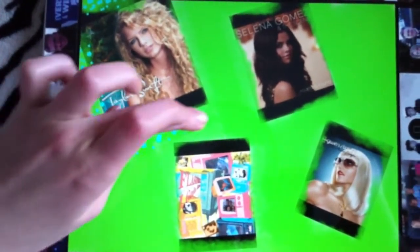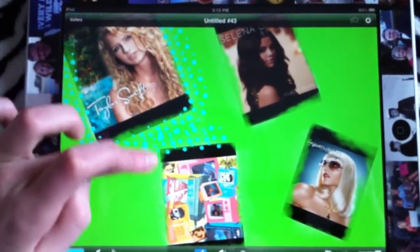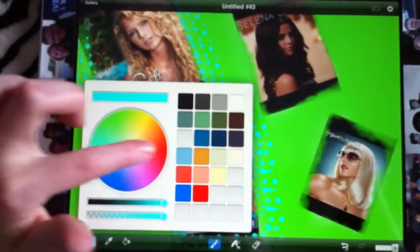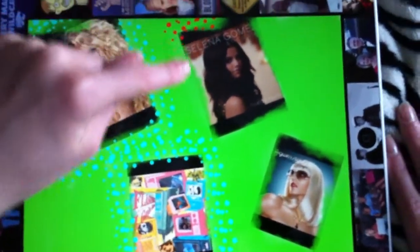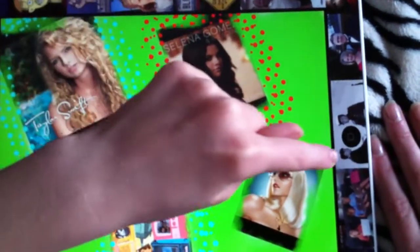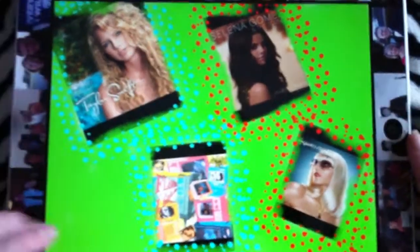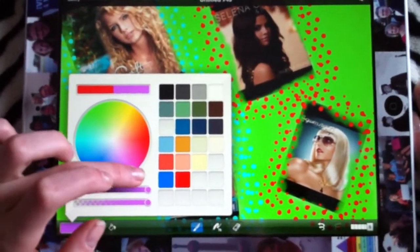If you want to, you can come in with different options. I'm going to do two the same. Then I'm going to come in with another color — I'm going to do red — and do it on the other two. You can do as many pictures as you want, but I like to keep them a little big so you can see them better. Now I'm going to choose another color — I'm going to do pink.